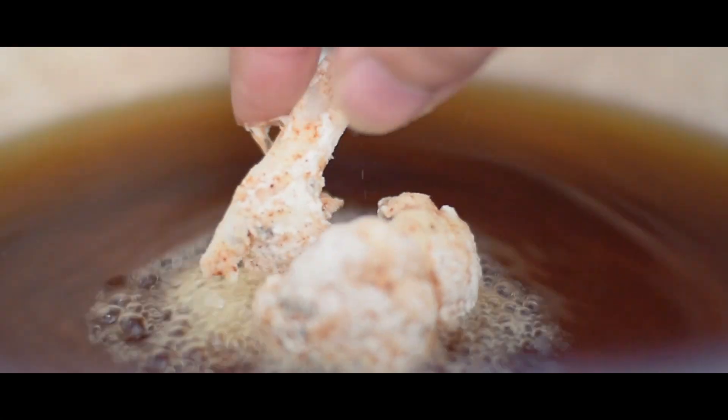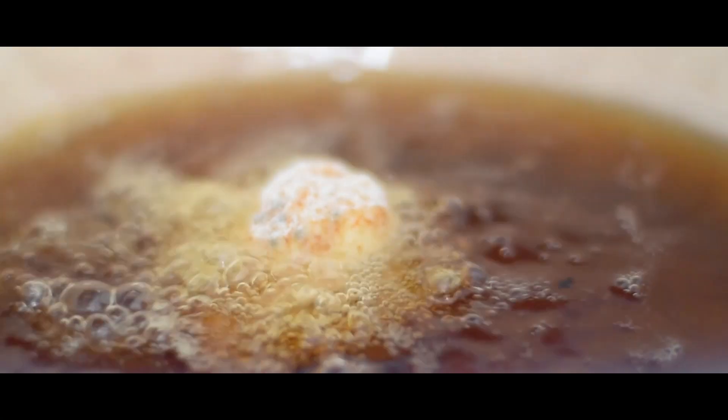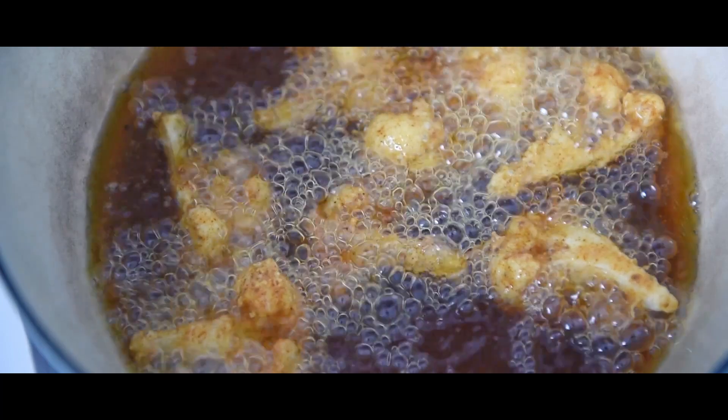G'day, g'day, how's it going? Welcome back to Sam's Home Kitchen, where I bring to you budget-friendly recipes with sustainability in mind. So this week, we're going to be talking about cauliflower.